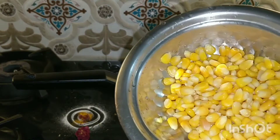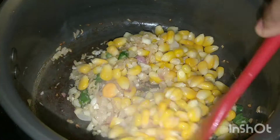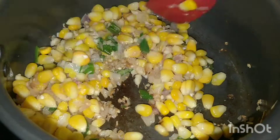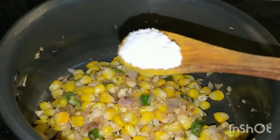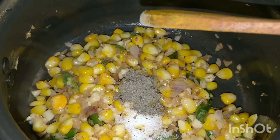Once they are fried a bit, I have added sweet corn kernels. It is pre-boiled — you can also use frozen sweet corn kernels. Now I will season it with some salt and pepper and fry for another 1 minute.